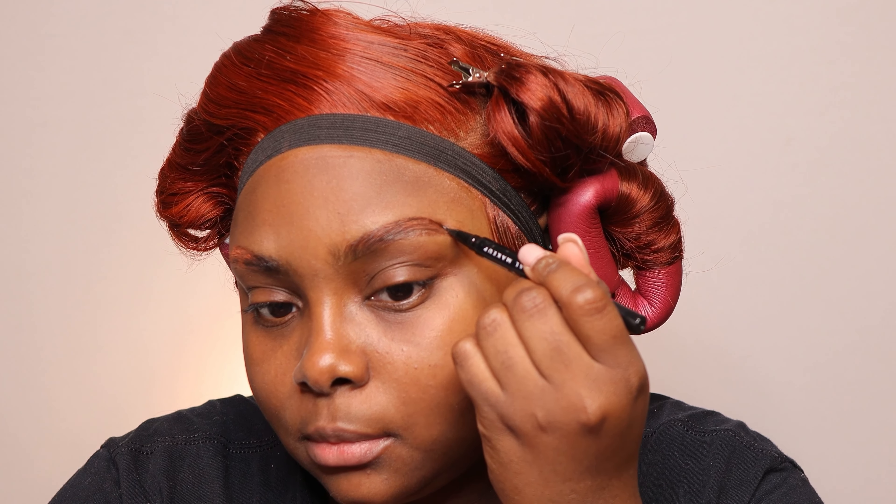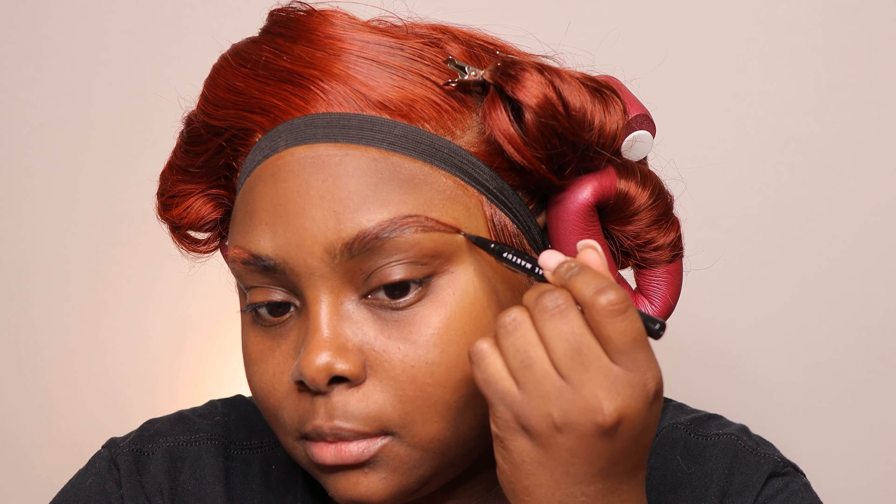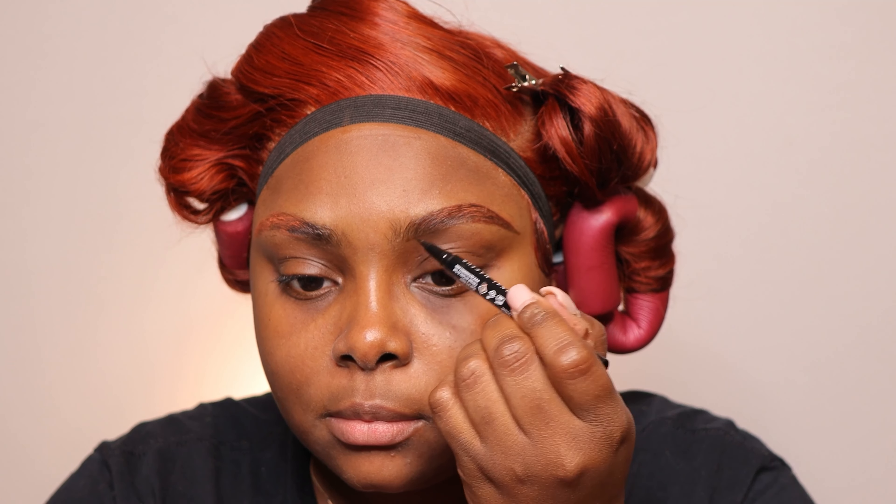Once I have my eyeshadow placed, I'm going to take the NYX pen — this is the Lift and Snatch brow pen. I absolutely love it just to give it a more hair-like appearance. And we're just going to sketch everything out, making sure not to erase all the eyeshadow that we just placed down.